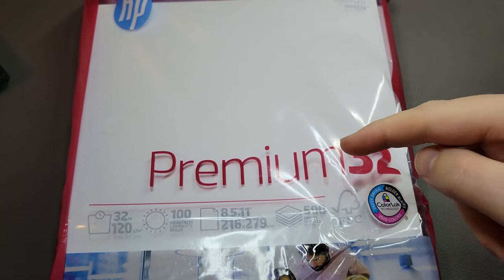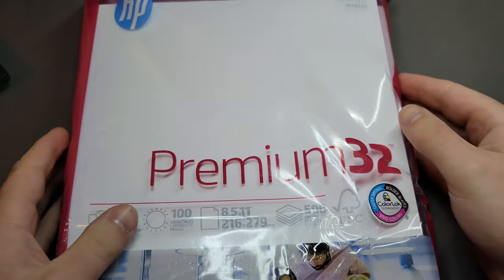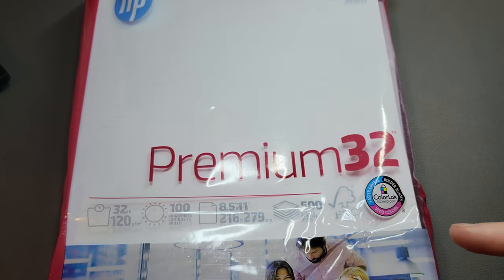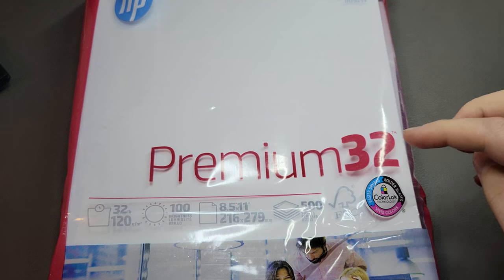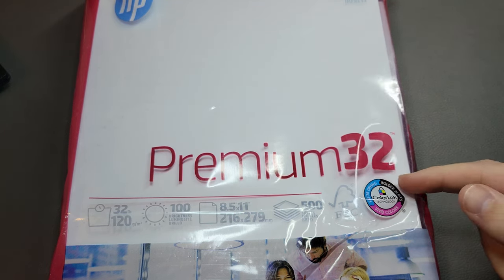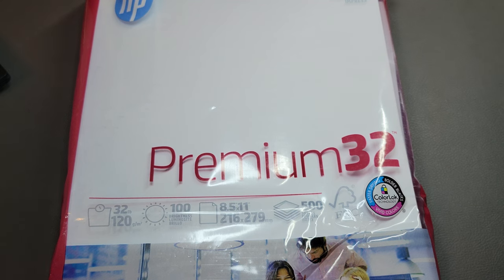This one's interesting because it's a printer paper. If you're interested in sort of good copy paper that's very fountain pen friendly, this is one of the ones that comes up often. And so I have a ream of it here. This is the HP Premium 32 pound copy paper.